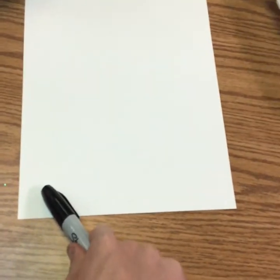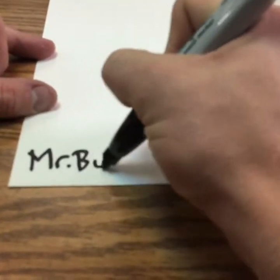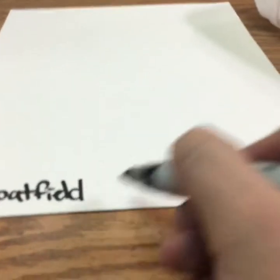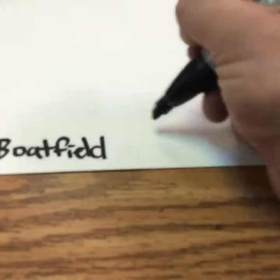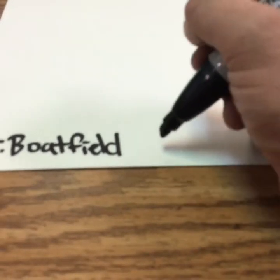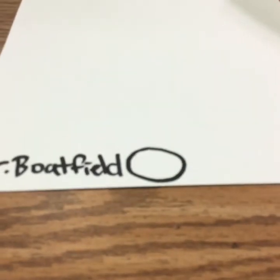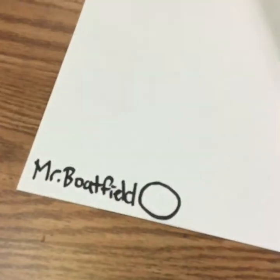What I want you to do is find the bottom left-hand corner with your Sharpie and point to it. In this corner is where you need to write your name — I would write small. I'm gonna write Mr. Boatfield, and then we're gonna write something right next to our name called our class code. I will pause the video and give you your class code — it's a number we are going to write inside of a little circle and it's gonna start with the letter K.